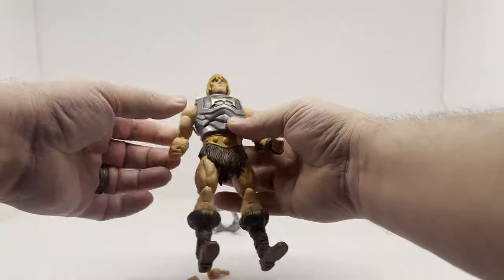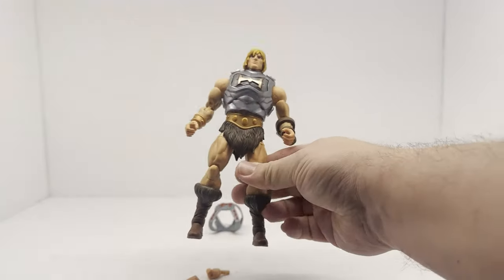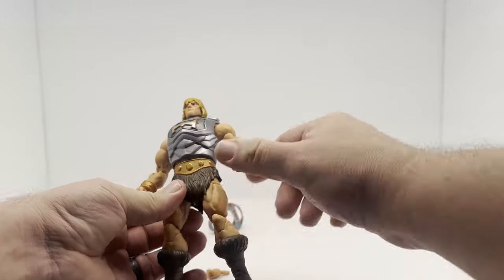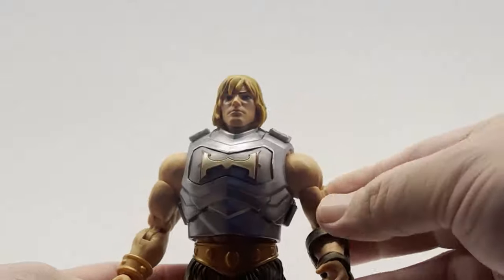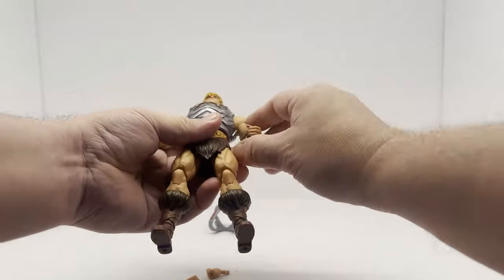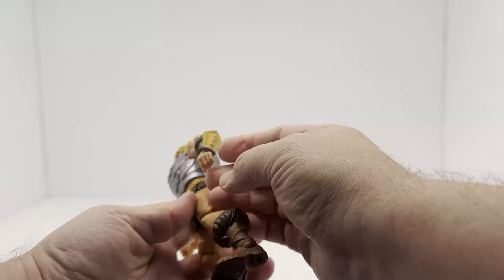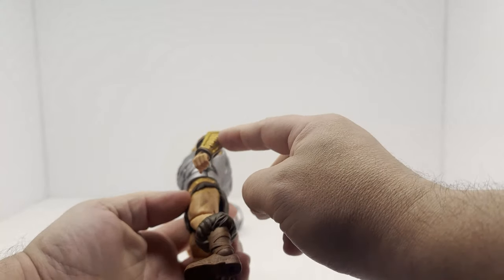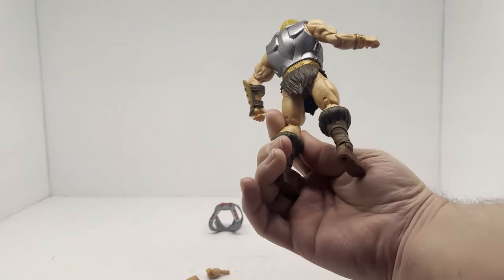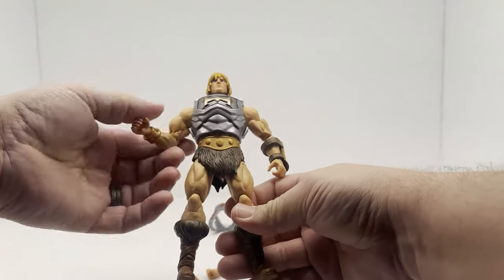The figure itself is not too different from our initial He-Man figure. The coloring is a lot different and I think the head sculpt is better — I'll try to zoom in as much as I can. But it feels about like the same figure. The harness is pretty much the same, just a different paint on it. The boots, legs, and arms all feel about the same.